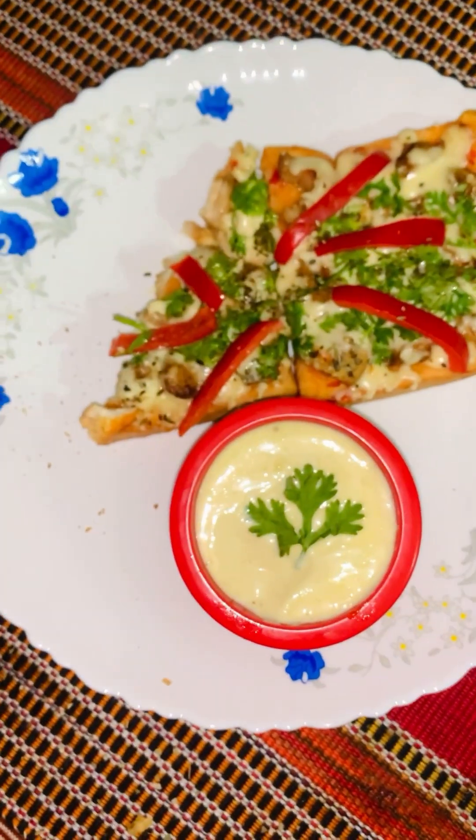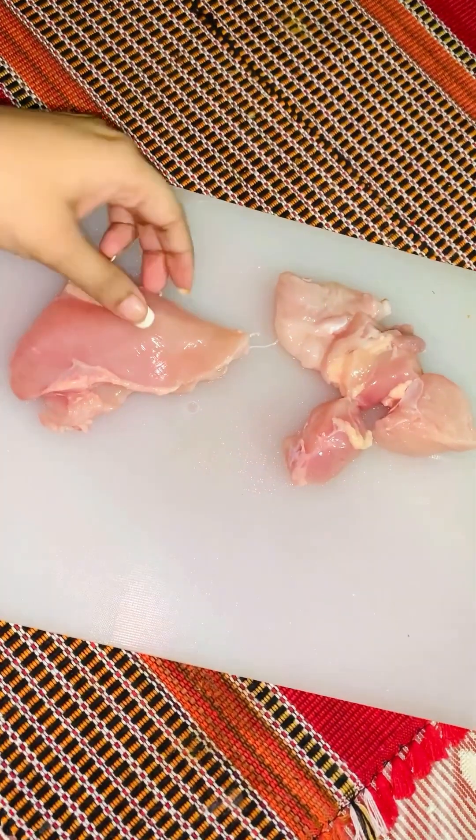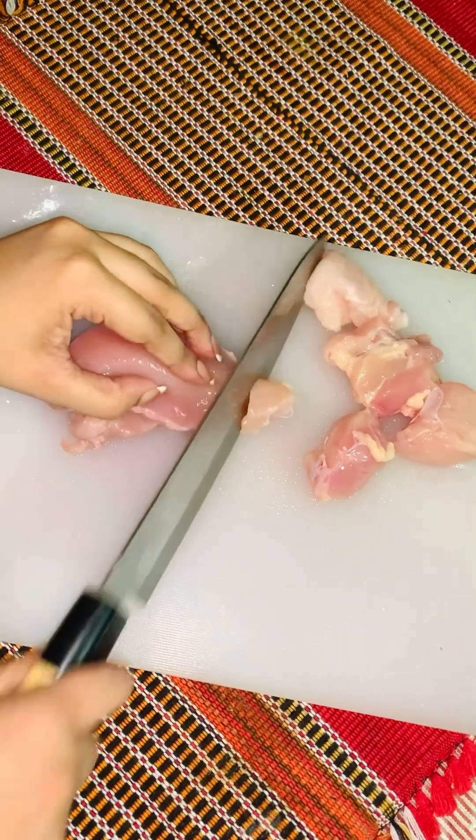This takes almost 3 to 4 minutes, and you can make it easily. Without an oven, you can make it easy.